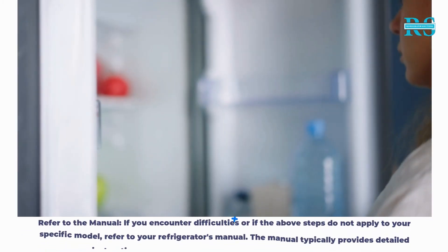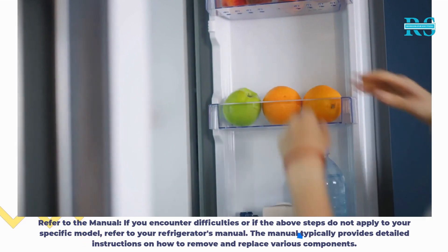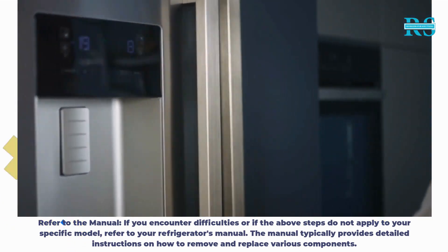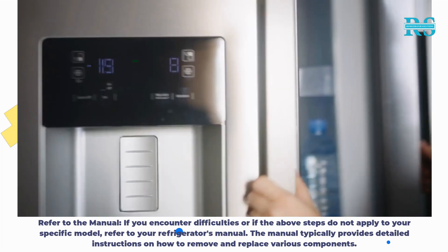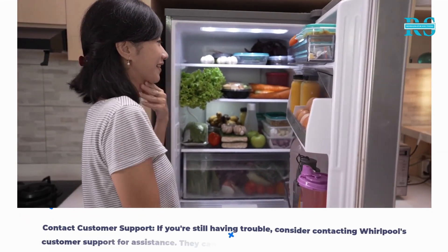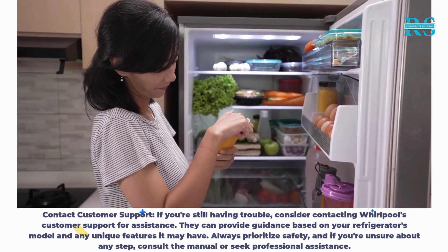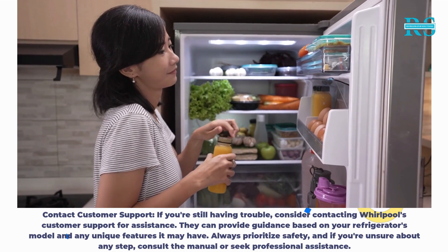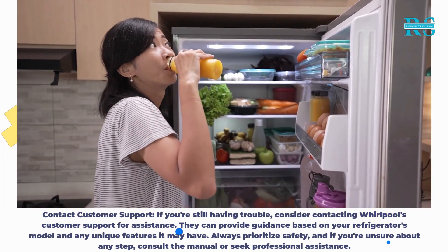Step 6: Refer to the manual. If you encounter difficulties or if the above steps do not apply to your specific model, refer to your refrigerator's manual. The manual typically provides detailed instructions on how to remove and replace various components. If you're still having trouble, consider contacting Whirlpool's customer support for assistance. They can provide guidance based on your refrigerator's model and any unique features it may have.